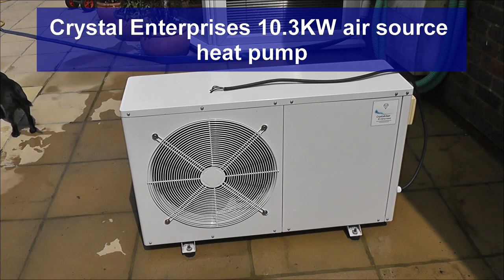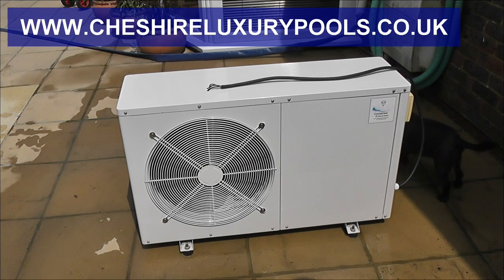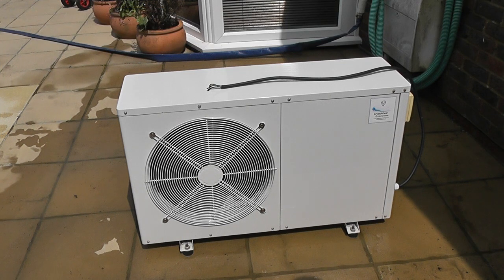This is my air source heat pump for the swimming pool. This is the third year I've had this heat pump. Before that I had a gas operated heater and it was just absolutely prohibitively expensive. So I decided to go for an air source heat pump and I don't regret it — it's an absolutely brilliant piece of kit.